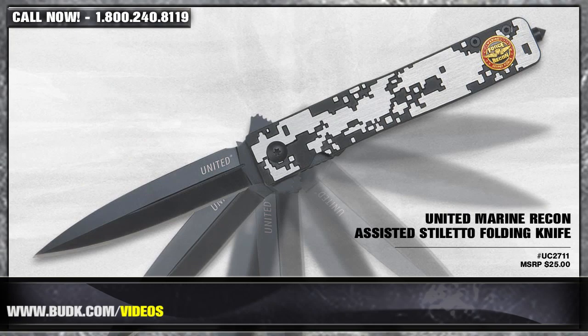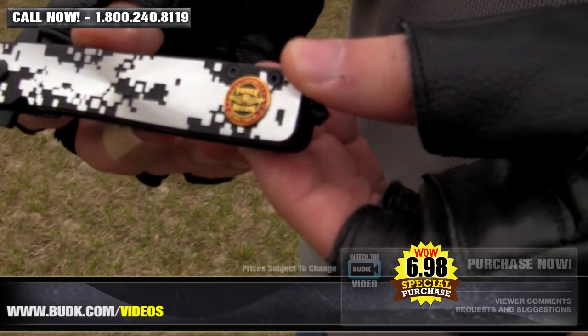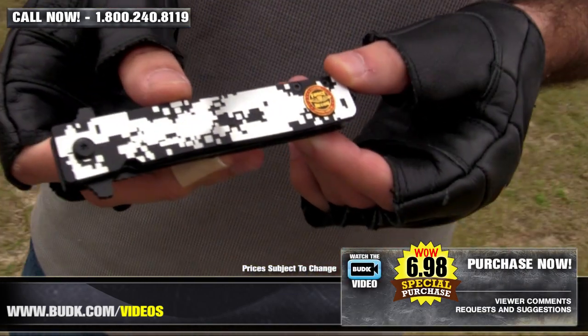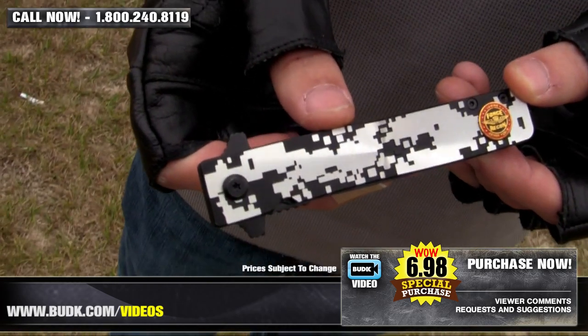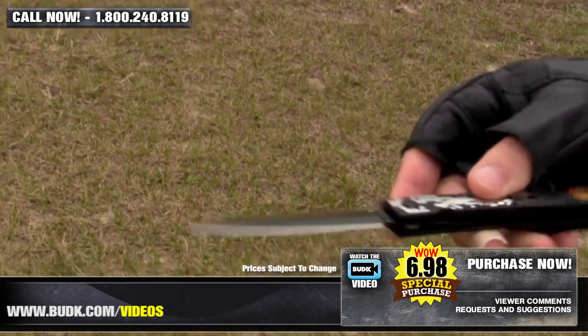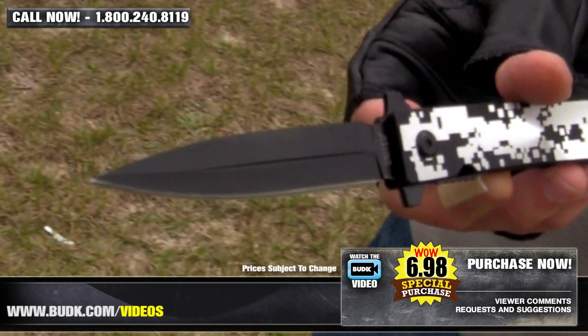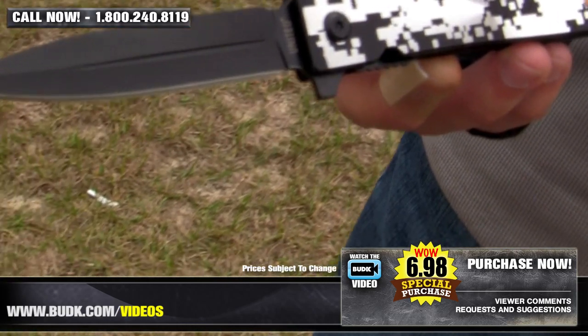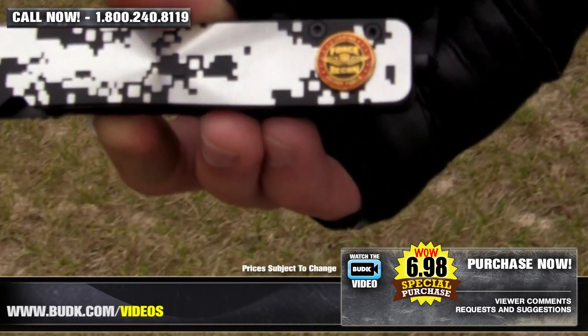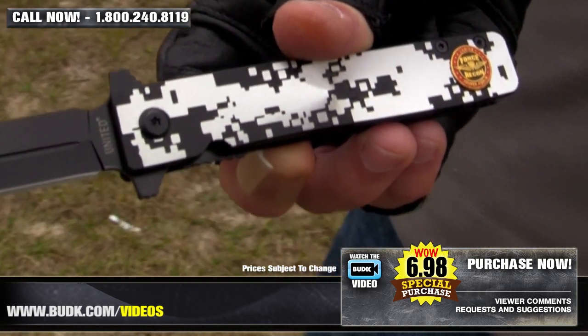Next we have the United Marine Recon Assisted Stiletto Folding Knife, retailing for $25, but on sale at Bud K for only $6.98, or any two for only $6 each. Representing the United States Marines, this black and silver camouflage handle with a Marine Recon Medallion is perfect for any Marine or anyone who knows a Marine. The 3.5-inch stainless steel blade is razor sharp and can saw through anything. This folder features a glass breaker and a pocket clip for easy carrying. It's 8.25 inches overall and 3.75 inches closed.